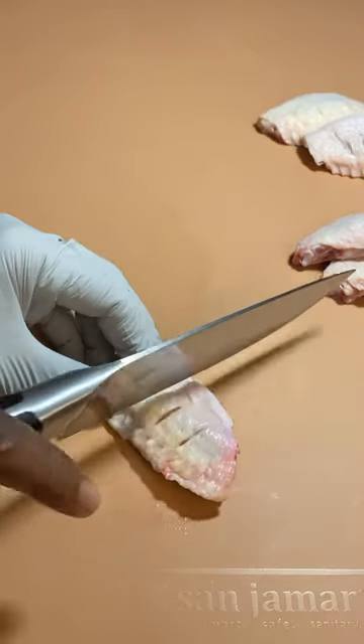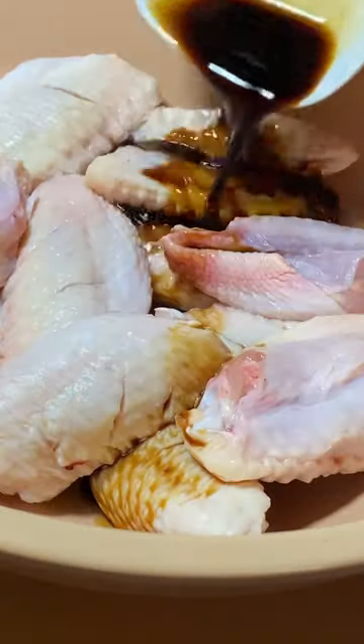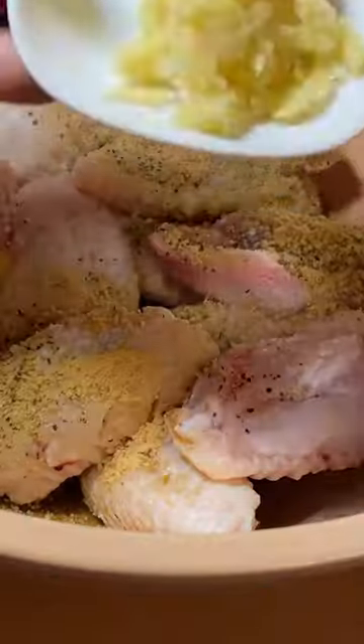Easy chicken wing recipe. Sizzle chicken, then add white wine, soy sauce, salt, lemon pepper, ginger powder, and garlic. Mix and let it marinate for an hour.